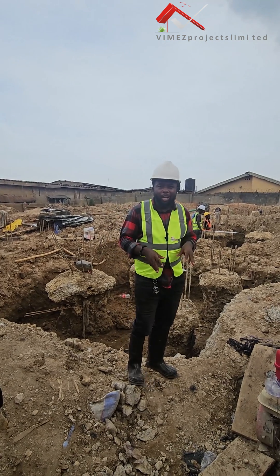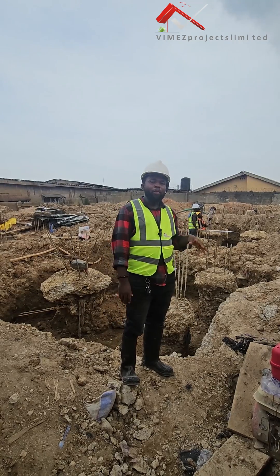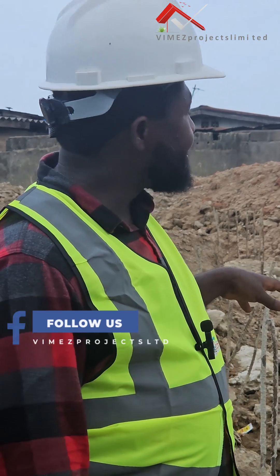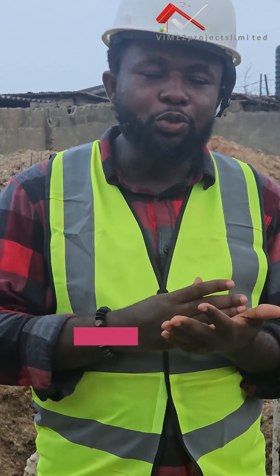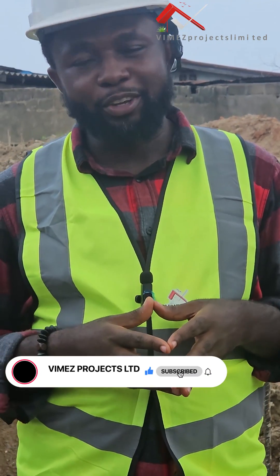So, exactly what we are doing now is to excavate for the pile cap. The pile cap has to be excavated, and after the excavation we will start the pile cap process. I'm here to lead you guys through and show you the step-by-step process of doing piling here in Lagos.